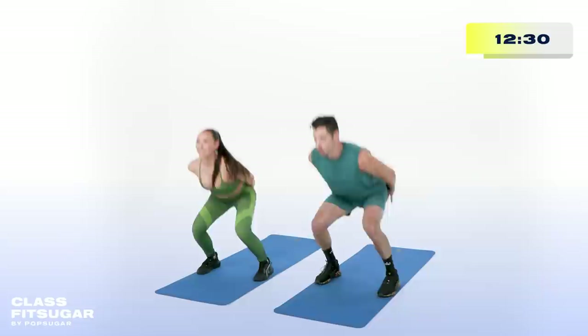Butt kicks only — go left and then switch it up. Pick that tempo up, get that body ready.